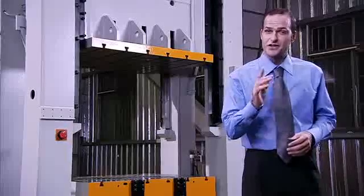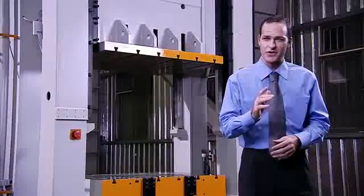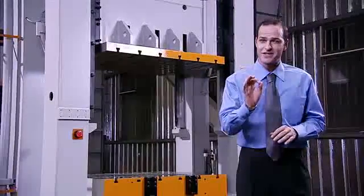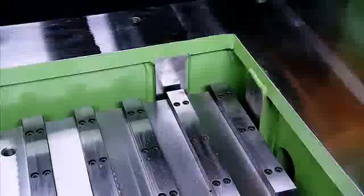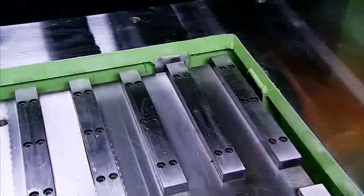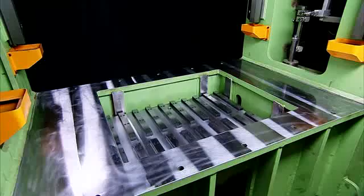Another feature not found on competing presses is that the square die cushioning device is also equipped with eight high accuracy guide plates. These guide plates significantly enhance balance and precision, even when dealing with the eccentric loads caused by irregular or complex mould shapes.